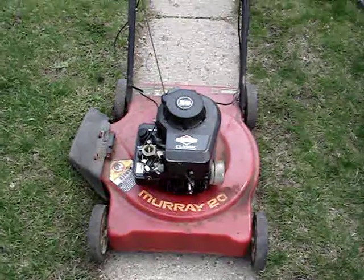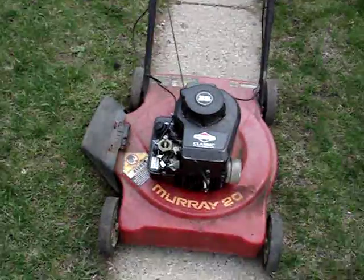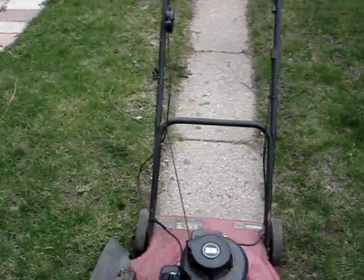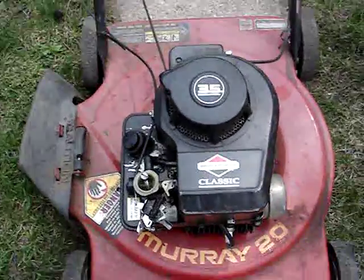Hello, it's Craig again. Today I'm going to show you my trash pick find the same week I found the 1974 Snapper Lawn Mower. This is a Murray 20 inch mower, 3.5 horsepower Briggs. It's a 1991.